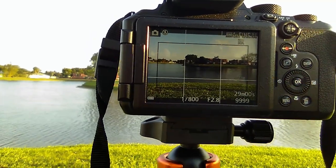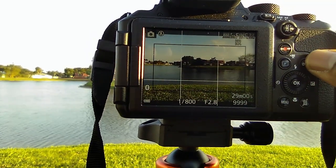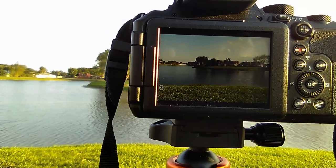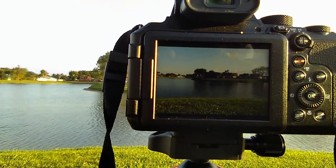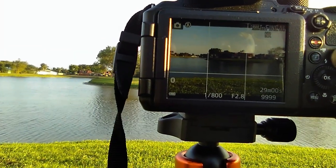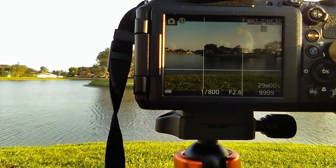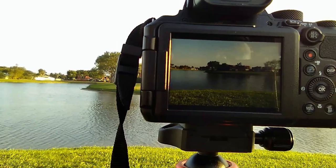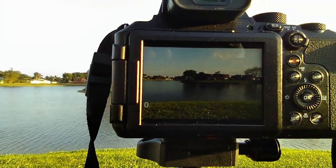I hit display and I get the framing. I hit display again and it disappears. I hit display once more and everything disappears. So I may press display just to get the framing right initially as a guide, and then press it again to get everything off once I've gotten everything lined up properly.